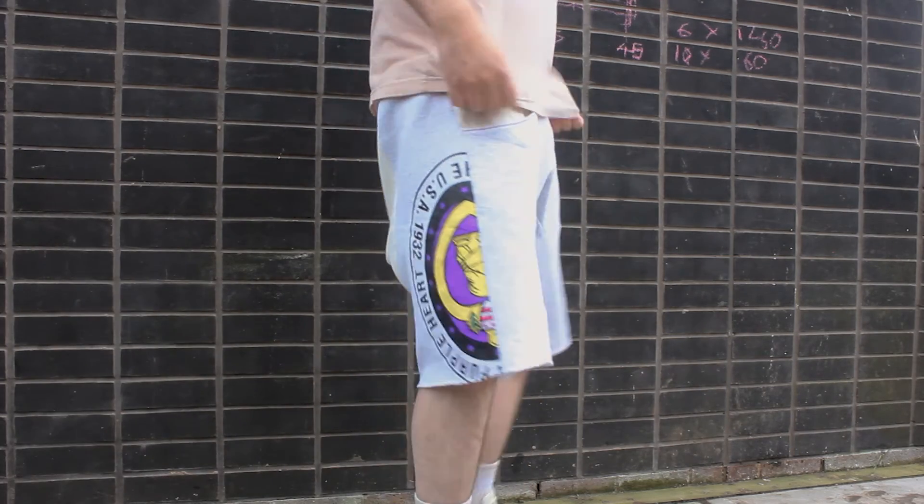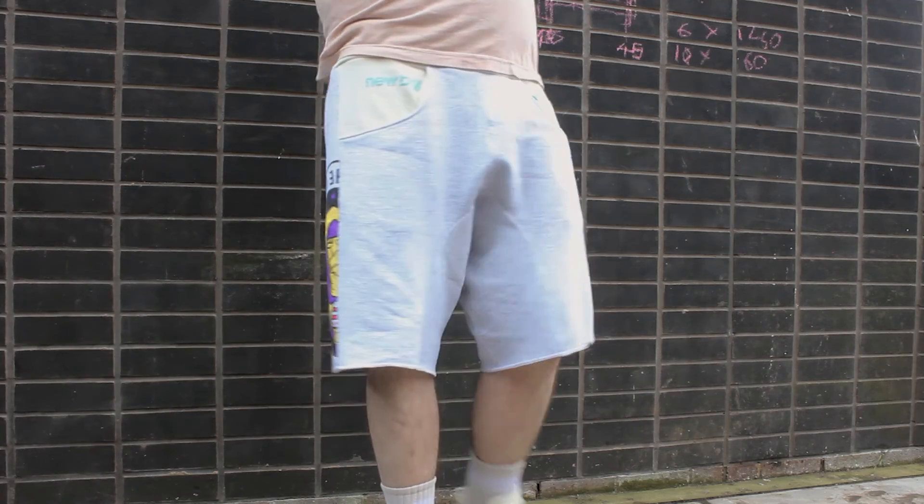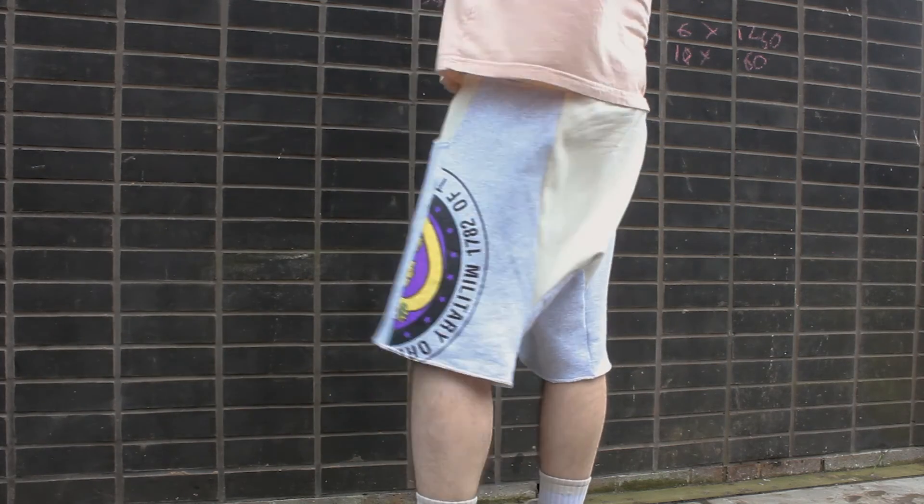These are the NS-22s, and they're the first garment that I've made on this channel that I'm properly happy with. If you made it this far in the video, go on — give me a sub. I think I've earned it.